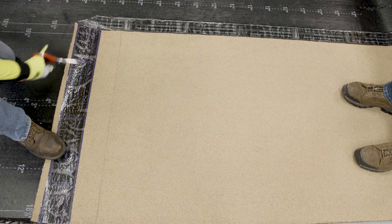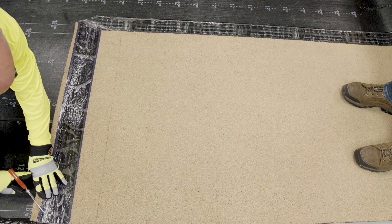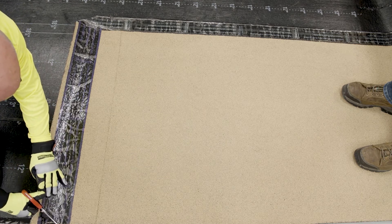Cut two 45-degree angled 3-inch corners off the underlying sheet. Do this at all T-joints. A third cut should be made on the top corner of the overlapping sheet.